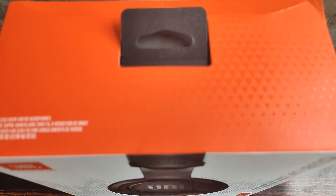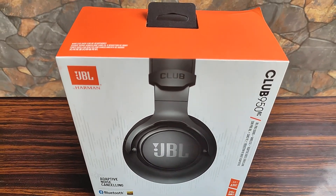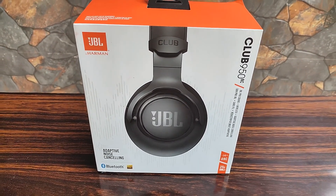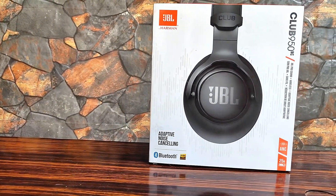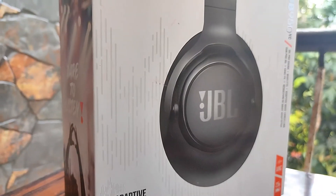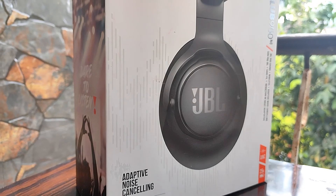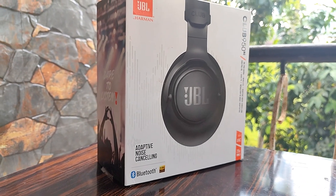Hey, what's up guys, this is Jolin here from Tech on Earth. In this video today I have the JBL Club 950 NC with me. These are a premium range of headphones from JBL. JBL, as we know, is a very reputed brand and is among the top in audio accessories with a variety of products in different budgets. So how does the Club 950 NC fare in real life? Let's have a look.